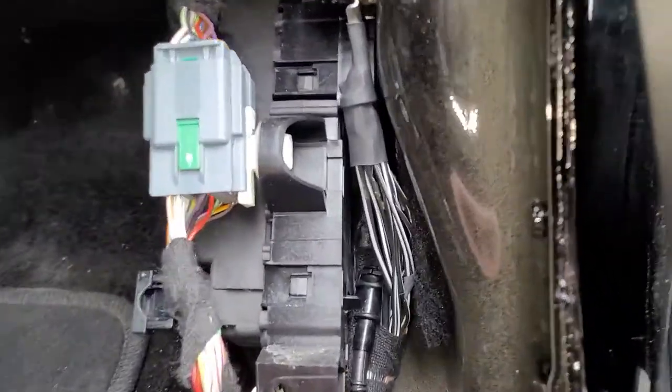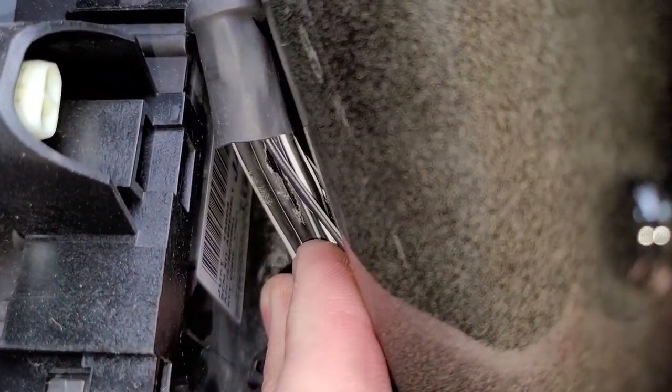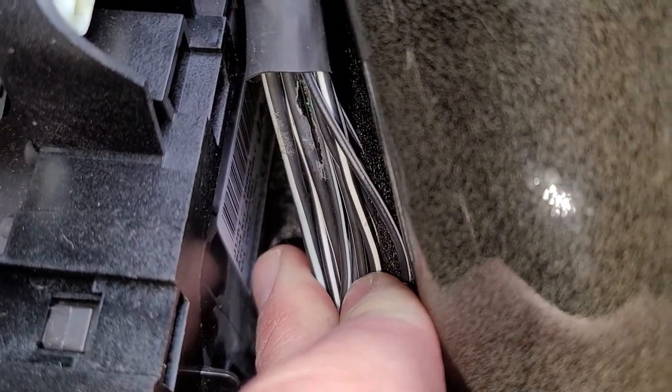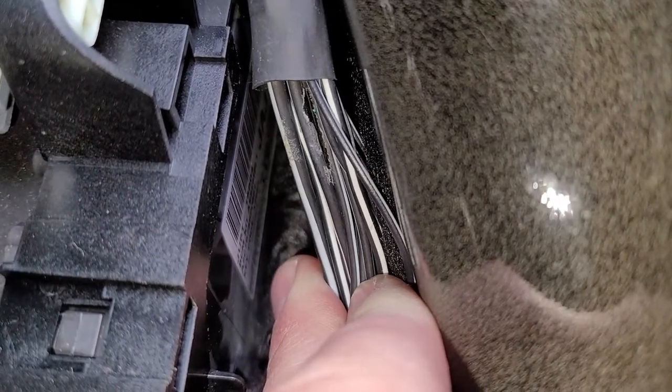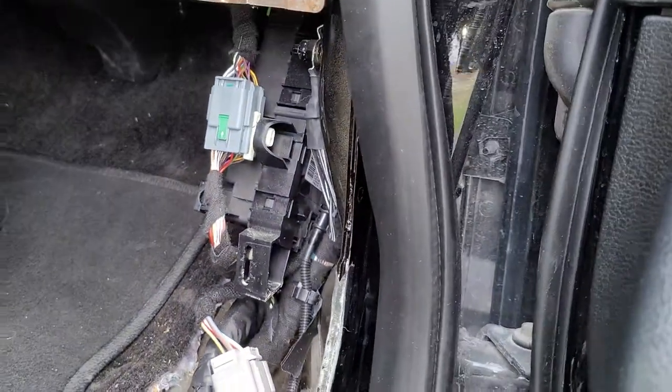Your door code is going to be right on the back of this box. You can see where it says 'key code' right in there — it's on that sticker and right after 'key code' is a five-digit number.